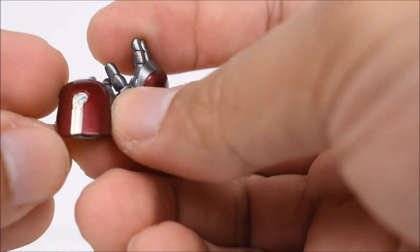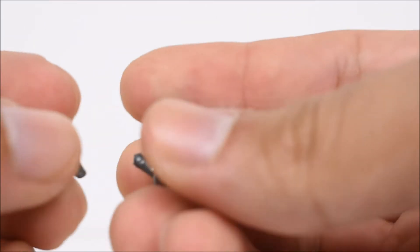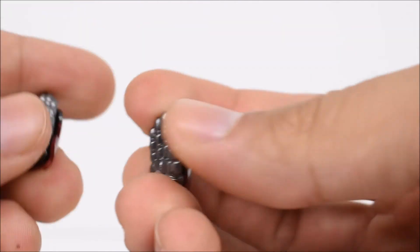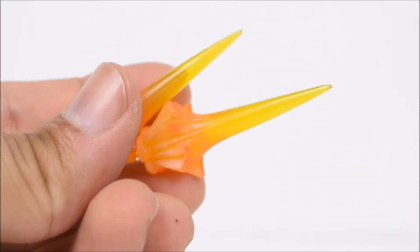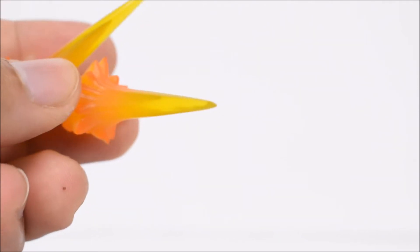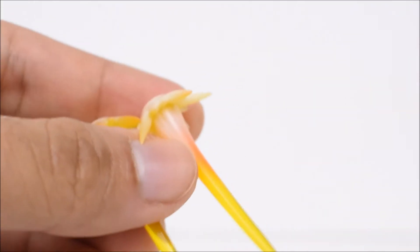Everything's nicely painted — Bandai always does such a good job. We have open hands, open hands with a peg for blasting effects, open hands in flight mode with straight fingers, and fists on the actual figure itself. We also get the repulsor blast effects coming out the feet, the longer post blast coming out the hands, and shorter versions as well.